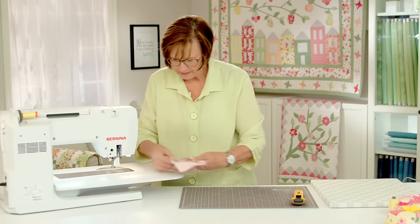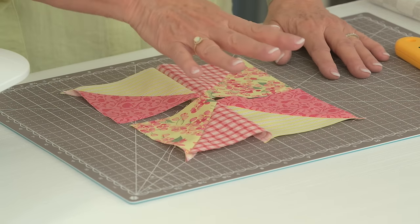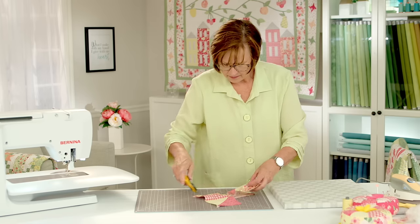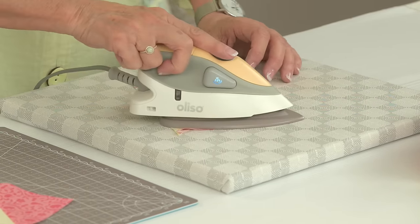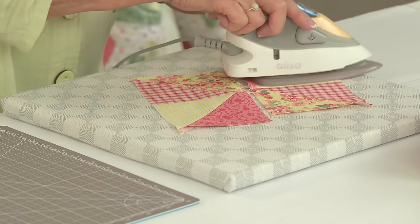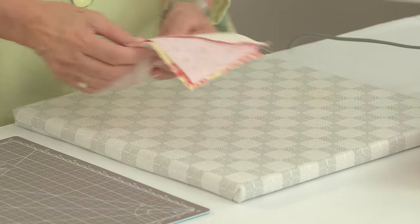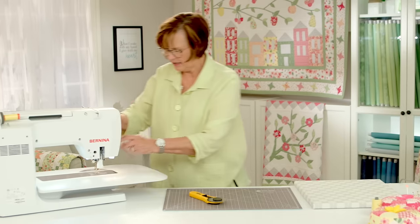Now, normally at this point I would have trimmed down my half-square triangles. I usually sew on both sides of the line so they're a little bit larger than the finished size. But for this project we're going to be trimming this whole thing into a circle, so we don't need to trim anything. I'm going to press this side, then cut the thread in between. I'll press this side one way and then the opposite direction for the upper seam, so the seams can nest together nicely when I'm sewing those two halves together. They'll nest right where those seams meet in the middle, so it's really handy to have those seams pressed the correct way.